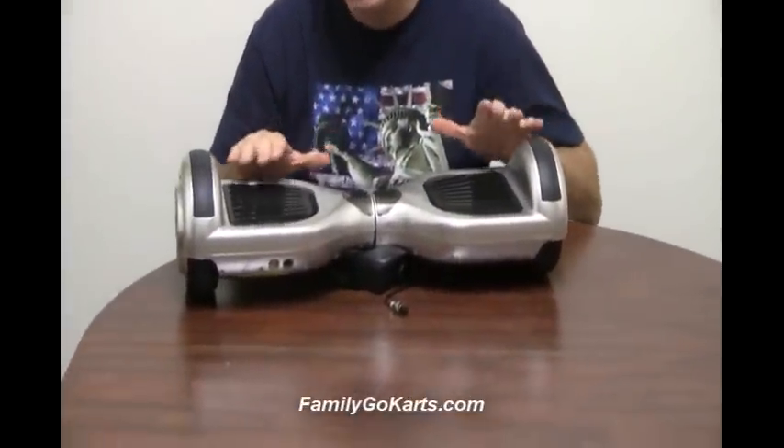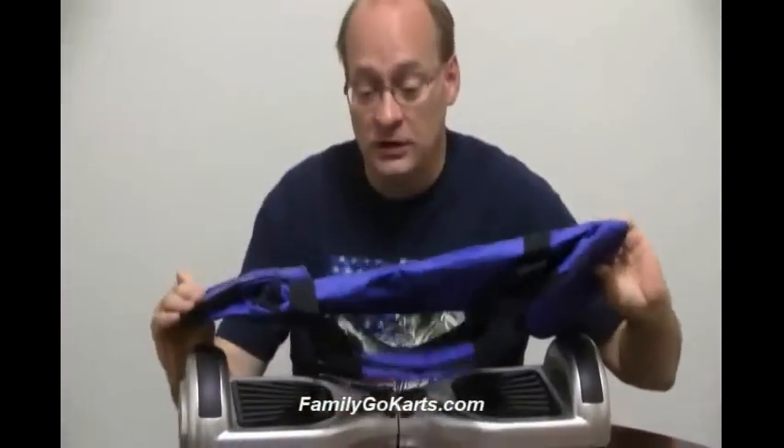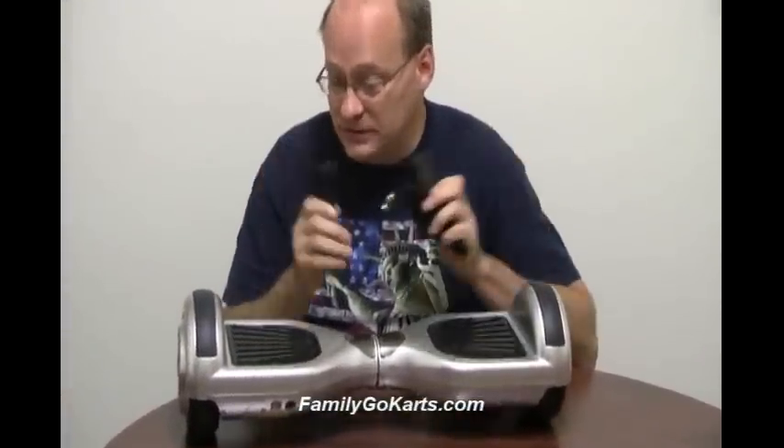It's like a two-wheel scooter. First of all, when you purchase it from us, you get a nice carrying case so you can carry it around. Very well made, fits like a glove. Along with that, you get a charger. These charge up very fast — takes about two to three hours to charge from a dead start.